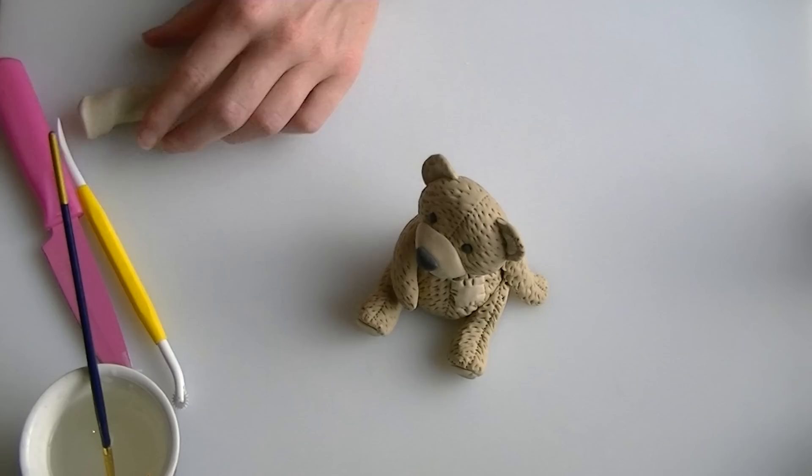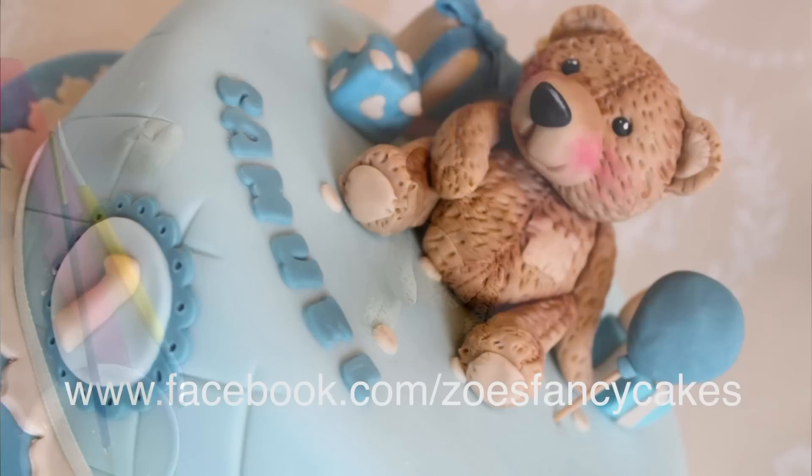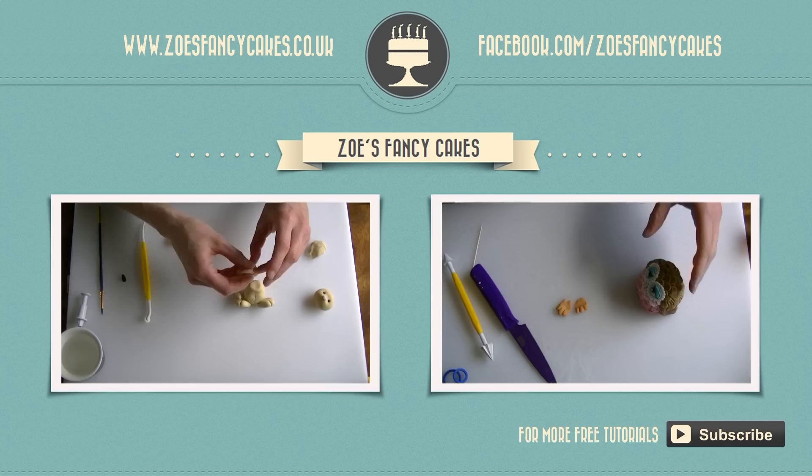That is the finished teddy. I will put up a picture so you can see it better. Thank you for watching. If you liked this video and would like to see more, please click on the suggested video images, subscribe using the button at the bottom right of the screen, and visit my cake website and Facebook page for more cakes and ideas.